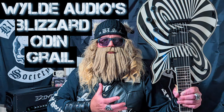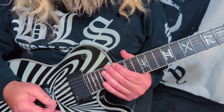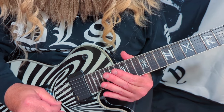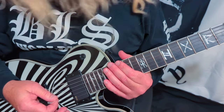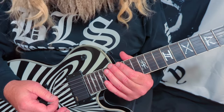So now comes the time in the video where I let y'all listen to how this guitar sounds. I'm going to insert a cut right here, just as soon as I learn how to play something. Well I'm back now with the Wilde Audio Blizzard Odin Grail — let's see how she sounds. Well that didn't sound right at all. I'm obviously having some kind of technical issue, and as soon as I figure it out, I'll be right back.